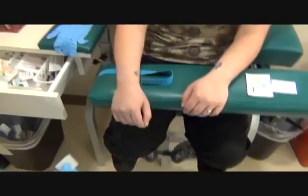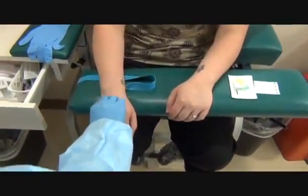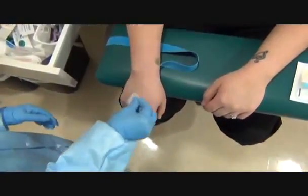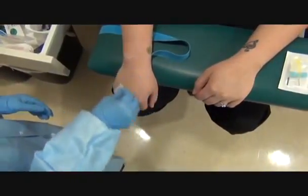Go ahead and open up your hand. I'm going to clean the site. Wipe down once. Flip over the alcohol. Counter clockwise concentric circles moving outward.